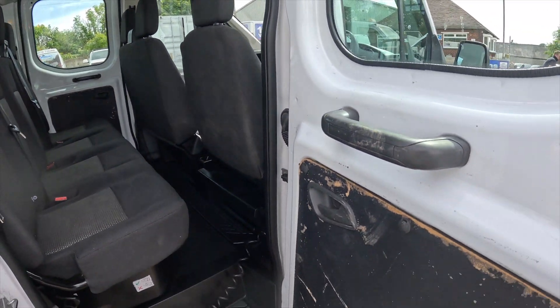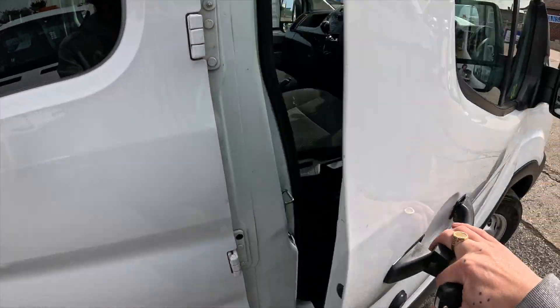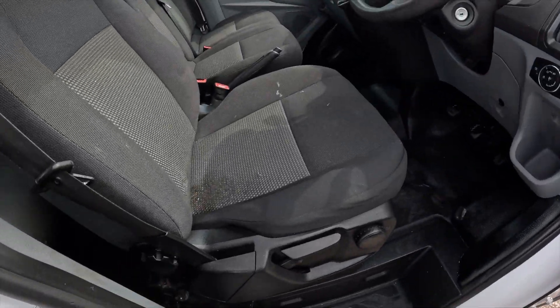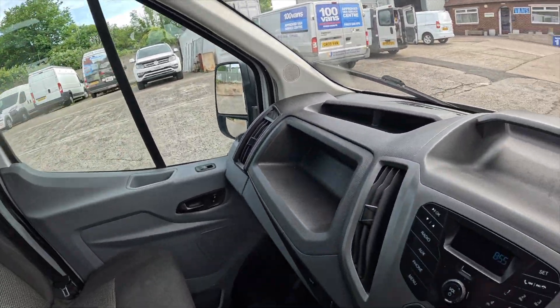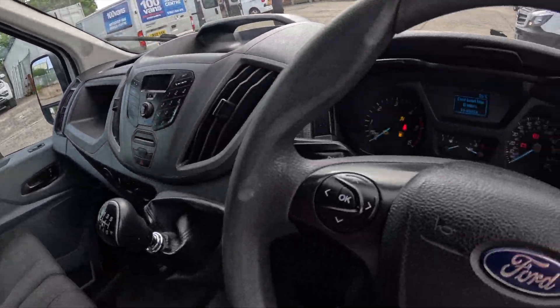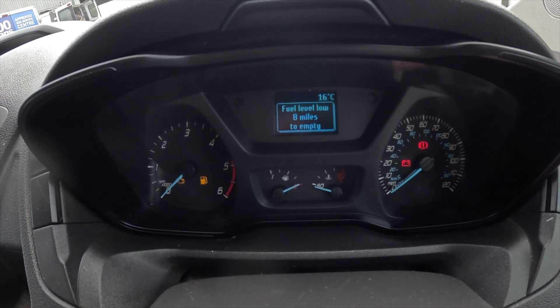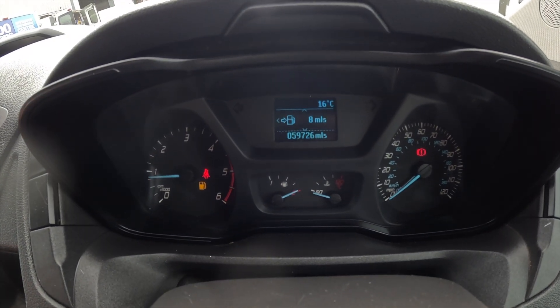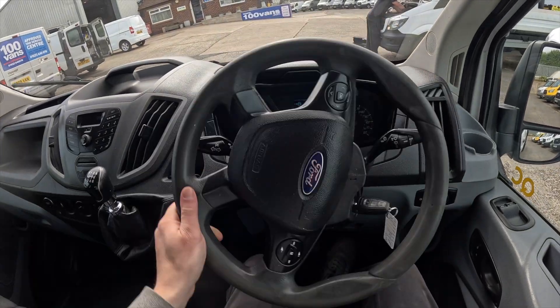Now we move into the front — all very good on the seats. Let's get this started up. There's your mileage. And away we go, let's go.